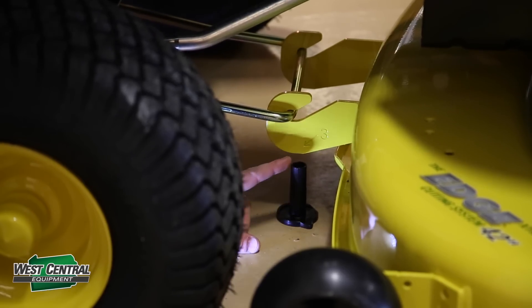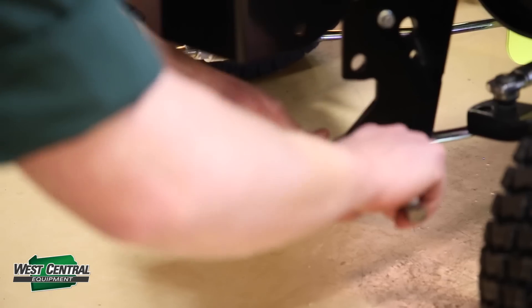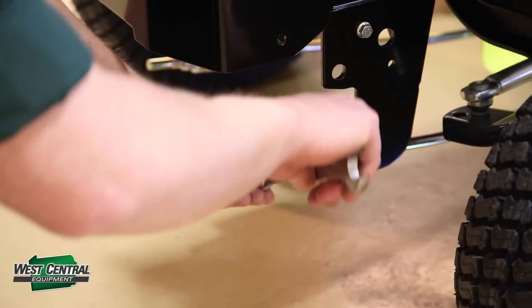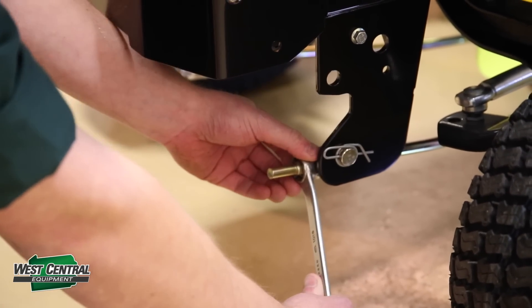You're going to slide the tool right underneath the number three, right towards touching the top of the tool. After you have that done, your deck is now leveled and you're ready to go mow.